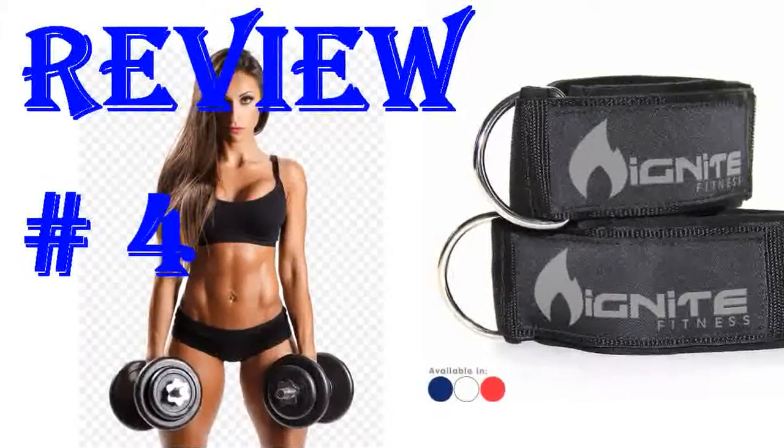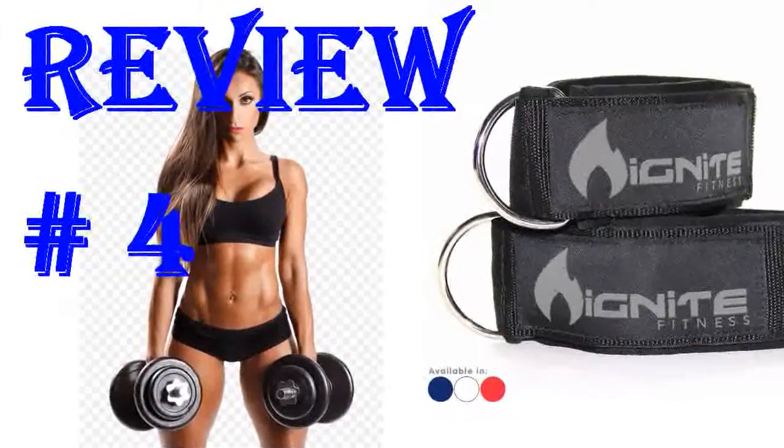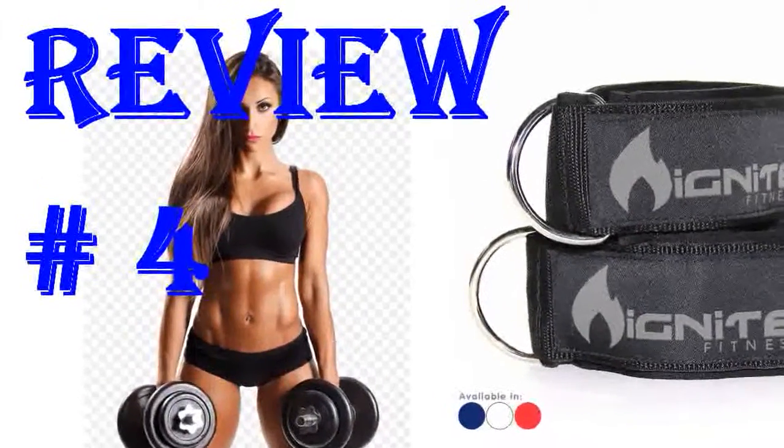I was pleasantly surprised when I opened my package and saw a jump rope included with the ankle straps. I know it says so on the pic as a bonus but I wasn't really expecting it.